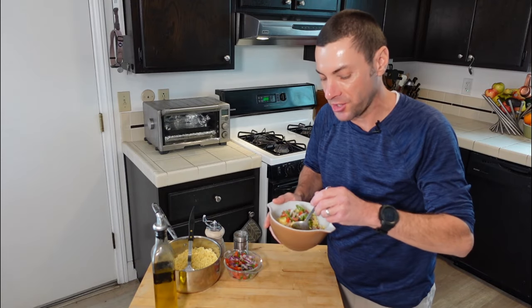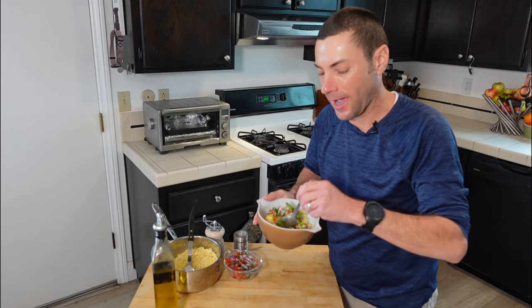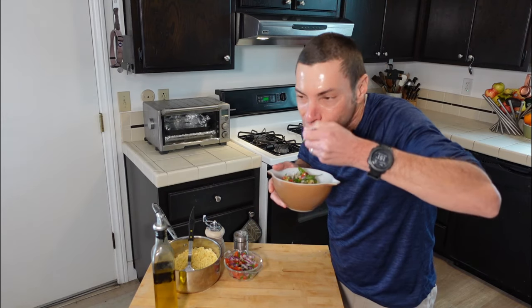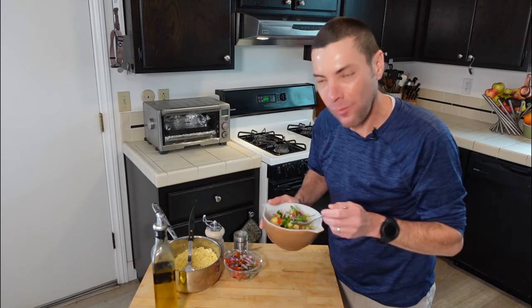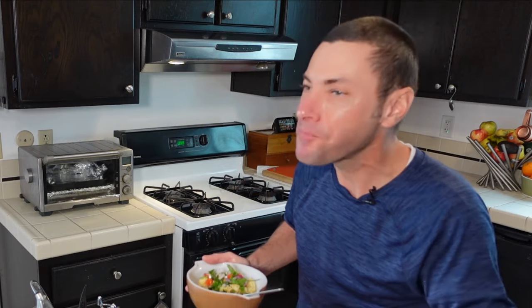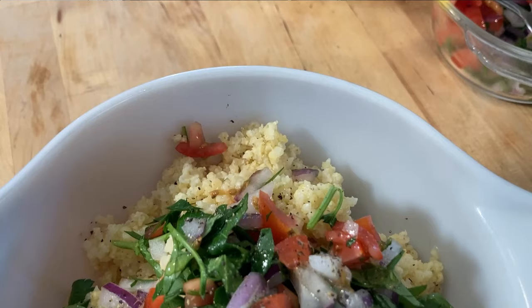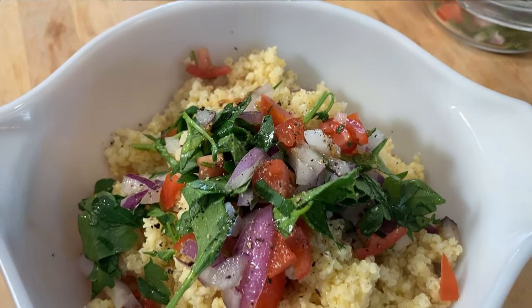Let's test the fruits of our labors. You can eat this with a fork, but I like to go at it with a spoon. Millet is kind of nutty — it's got this wholesome flavor, and I love the texture because it's soft yet a little bit crunchy. Just a little bit nutty. So good.